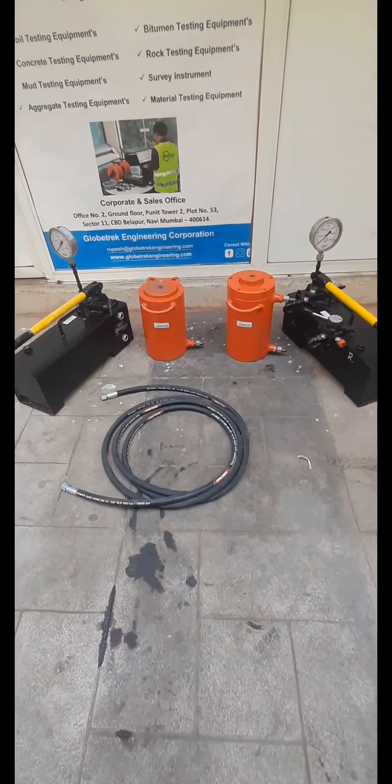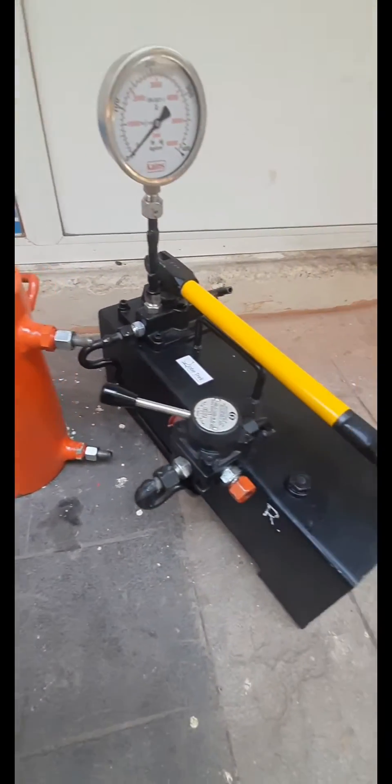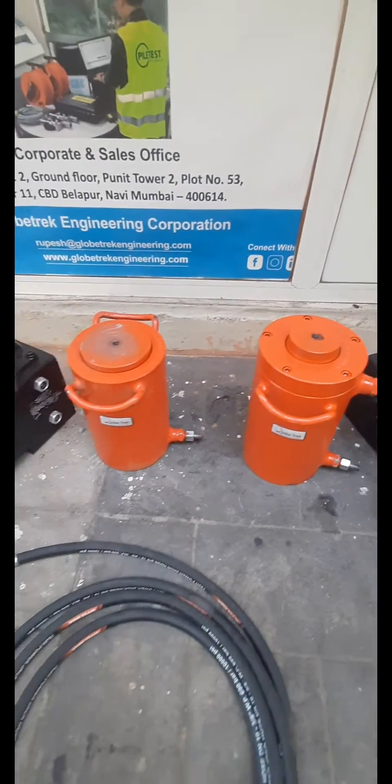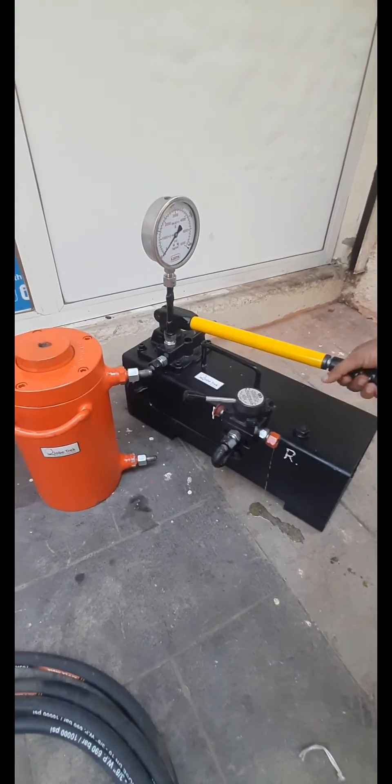The hydraulic jack is placed between the column and the loading platform so that load can be applied gradually in the plate load test. Such loading is termed reaction loading.